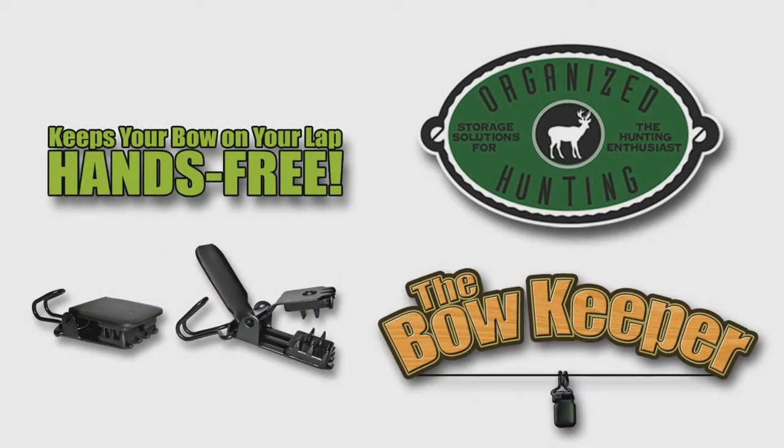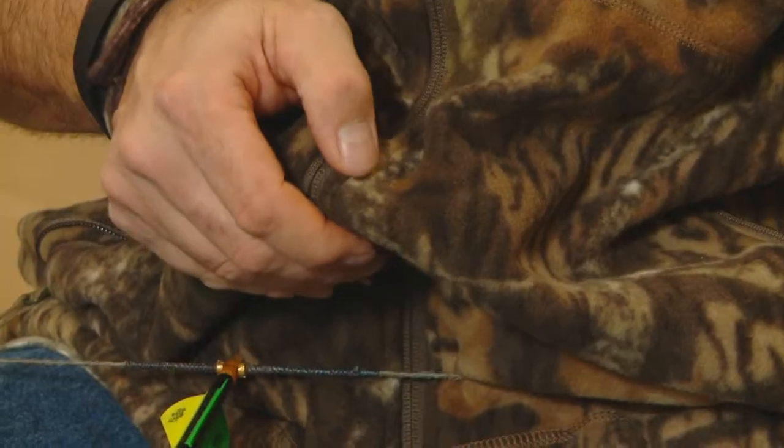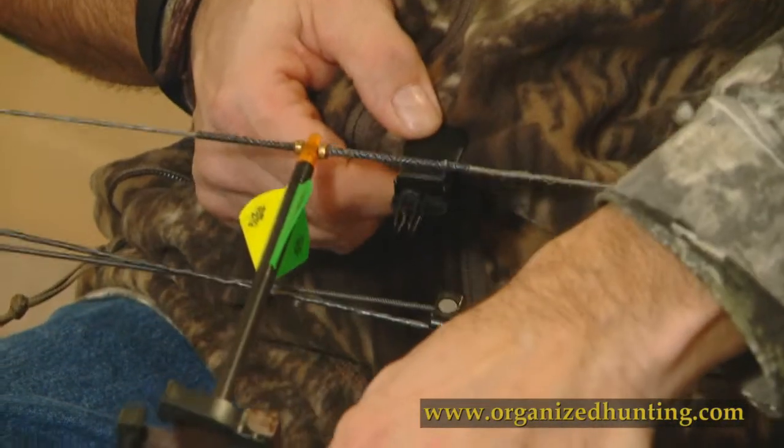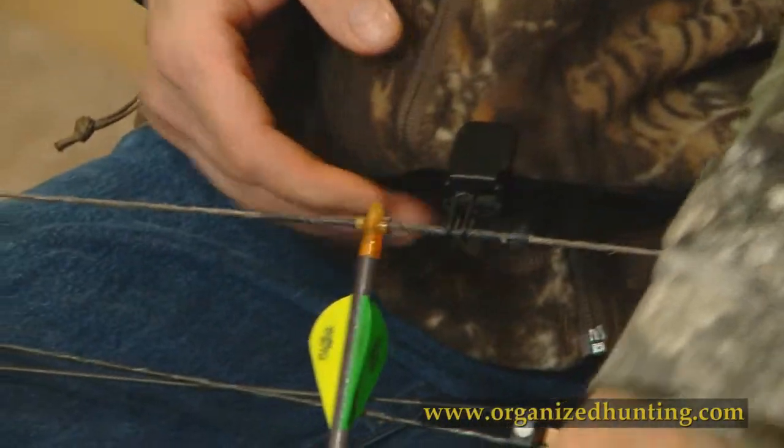The next product I want to introduce is called the Bowkeeper from Organize Hunting. This product was designed to enable you to be hands-free in the stand, freeing up your hands, which enables you to grunt, bleat, rattle, text, or use your binoculars while the bow is conveniently resting on your lap.